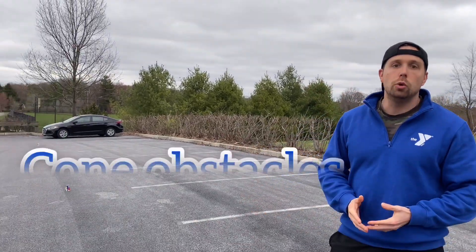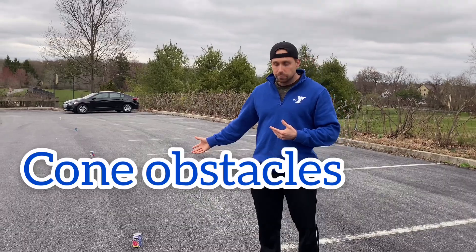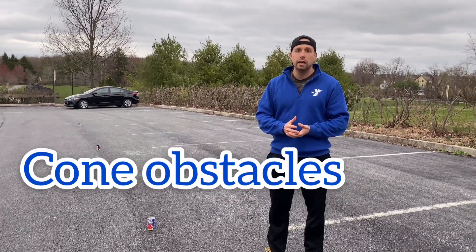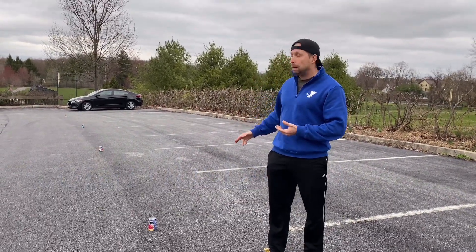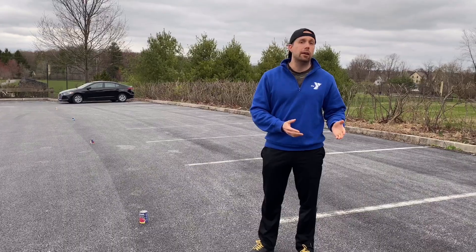This fitness game is called Cone Obstacle Course, but as you can see I don't have cones so I use cans of beans. The point of the activity is to have kids build skills in athletic development — so we're talking coordination, flexibility, strength, endurance — whatever you as the parent feel that you want to teach your kids.